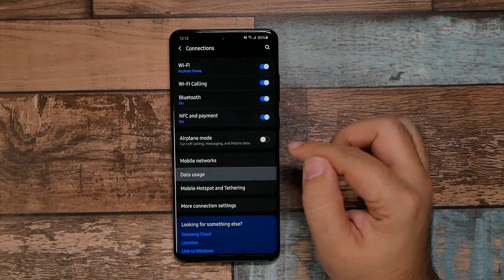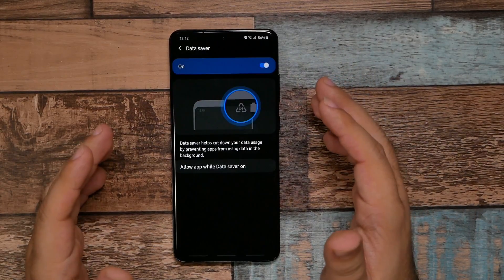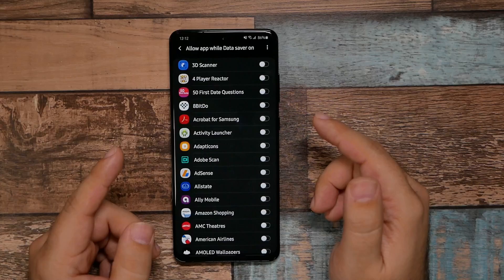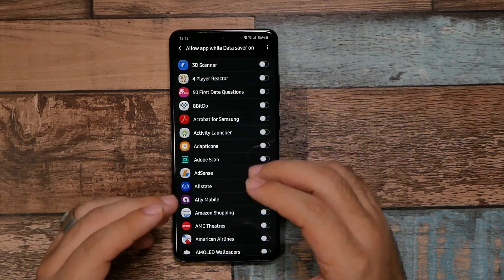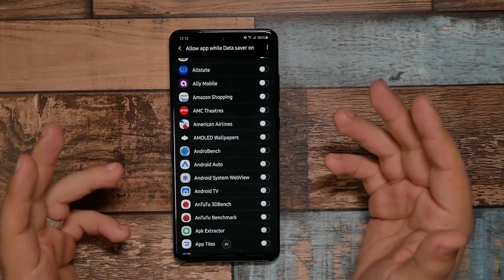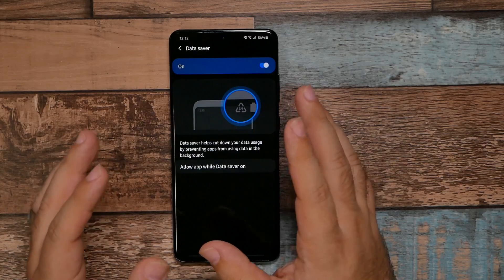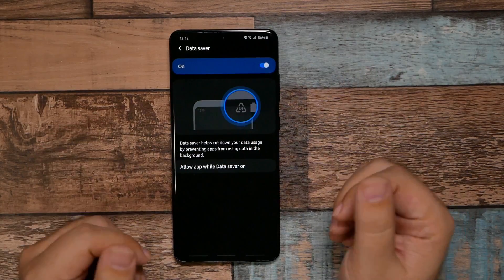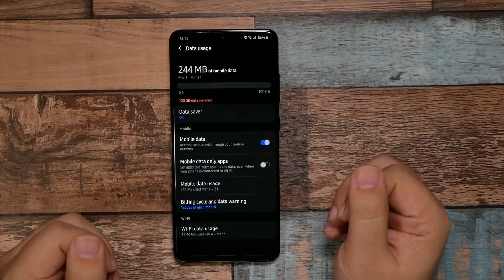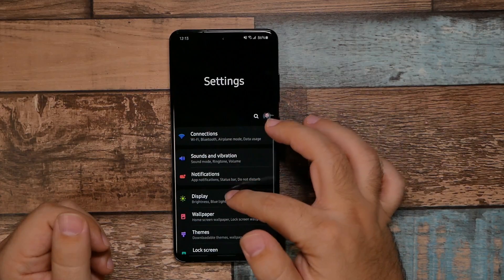Go to Data Usage and turn on Data Saver. This makes sure apps don't use data in the background. There are obviously certain exceptions you'd want — for example, your email or anything important that you want running in the background. Go through the list, turn on which apps you want as exceptions, and that way apps won't be using your data unnecessarily in the background.